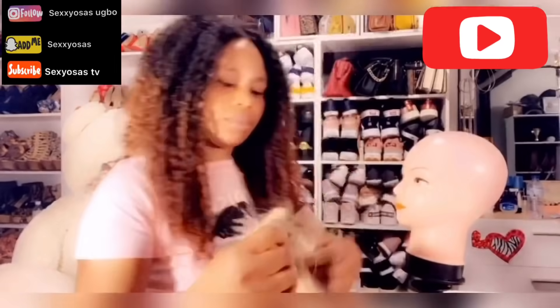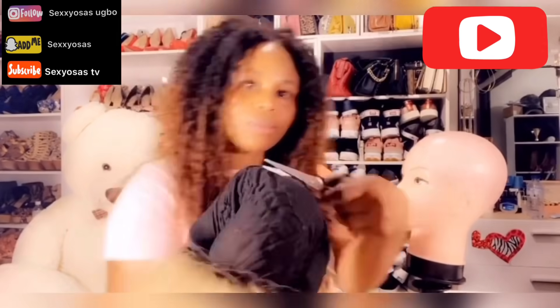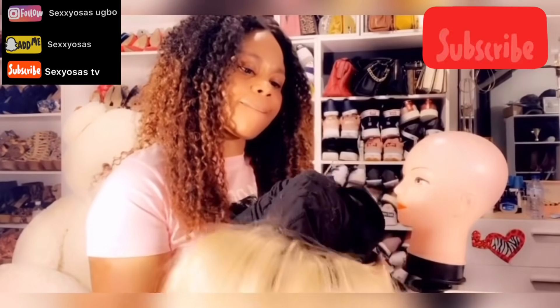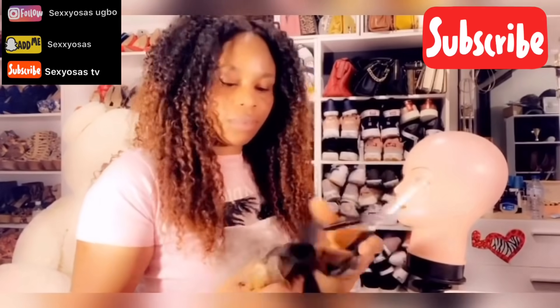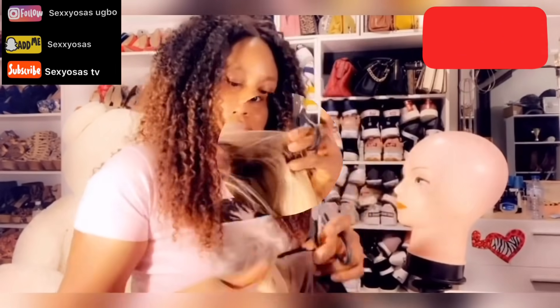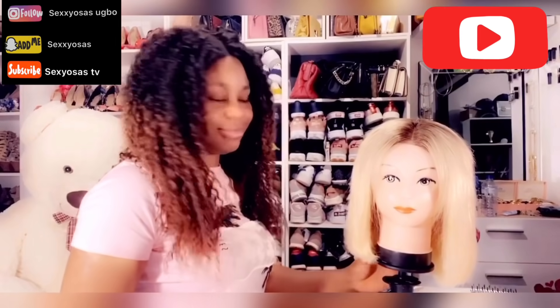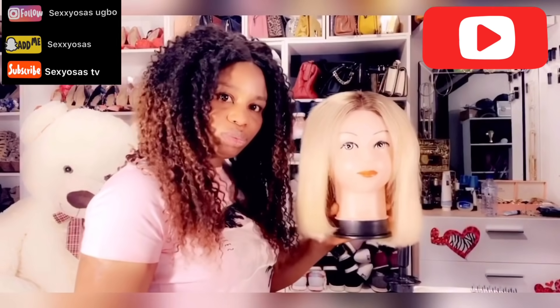At the front, the lace — the closure I used — I'm cutting the cap away from the pads to make it look natural. After that I'm going to be cutting the lace. Can't you see how beautiful it is? Please try it out!